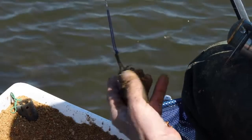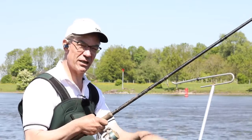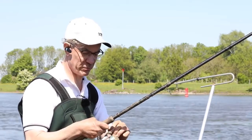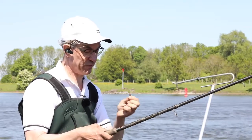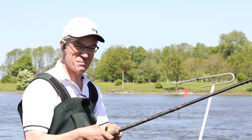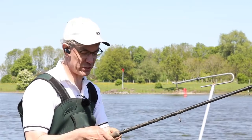I've got my feeder on a bit of elastic and the reason for that is I'm using it like a bolt rig, so the fish actually hooks himself against the feeder and then I've got a drop back bite and the fish is on. The reason for that is you're fishing big cage feeders and big heavy weights, and striking would be very difficult on flowing water.